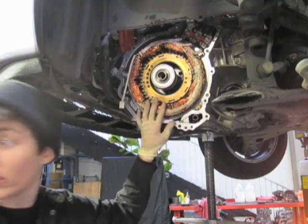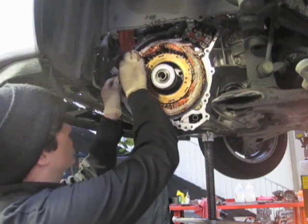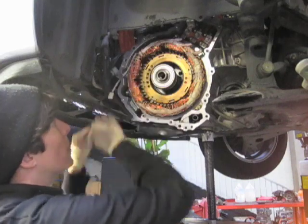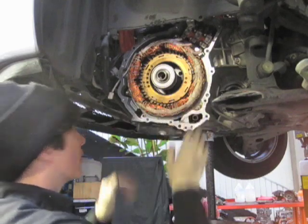This is the new stator, obviously. Got it all installed. I'm going to apply some silicone to the end case and then put it on.